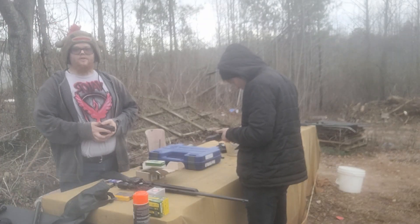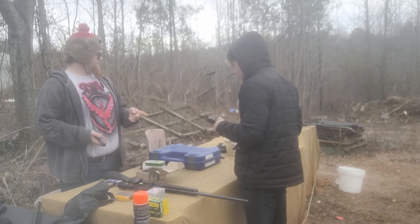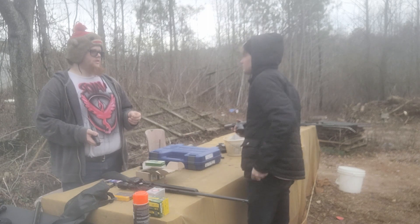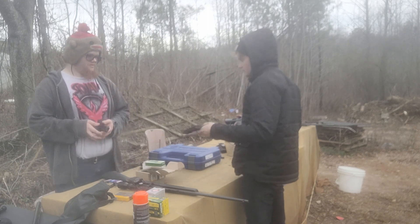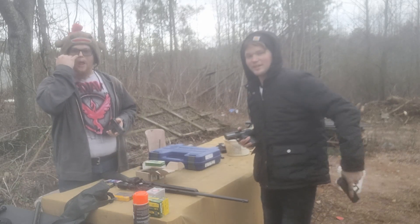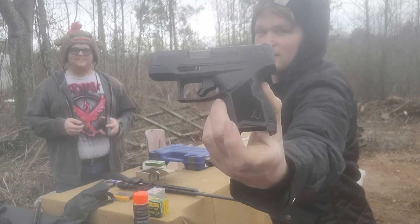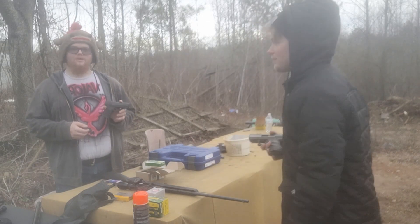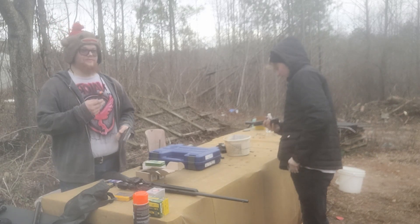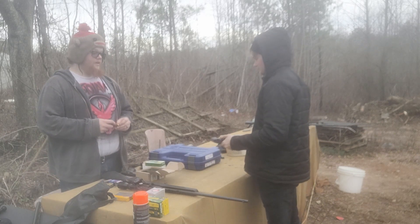Okay, so I lied — next up we're gonna shoot nine millimeters at it. We got his Taurus GX4 and I've got a Mossberg MC1SC. We're gonna see what these things do to steel.